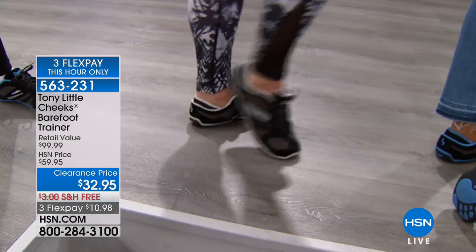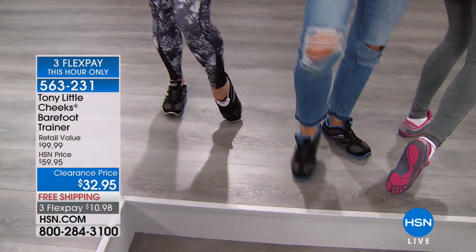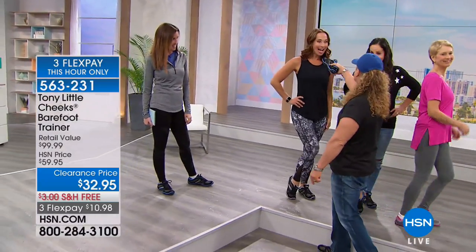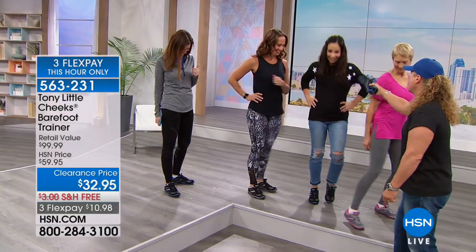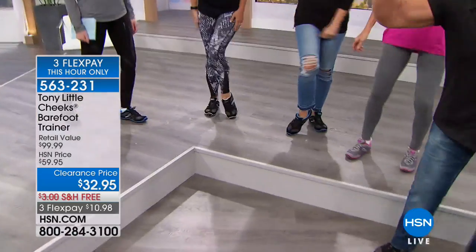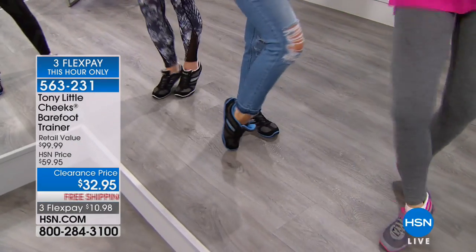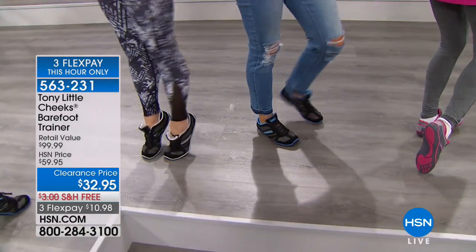Watch how flexible these shoes move around. Just pick the color you want and move very quickly — this barefoot trainer is a big customer pick and it's going to be gone. We've got the blue and black and the silver and pink. Look at how much fun she's having dancing around. Your feet work for you all day long. They also have removable insoles, which is very important.